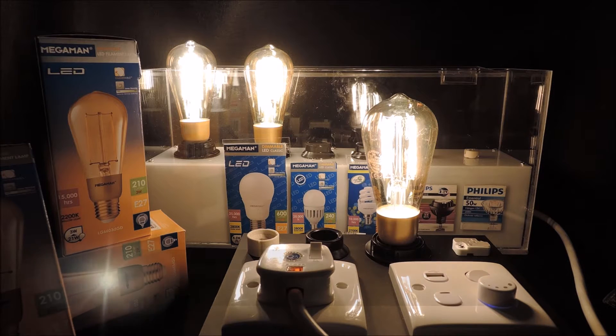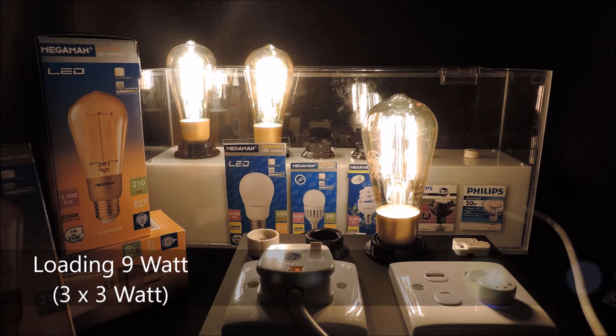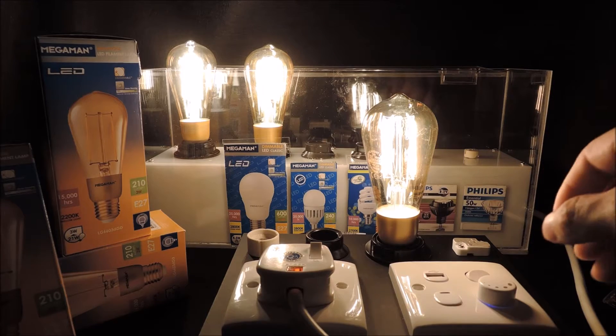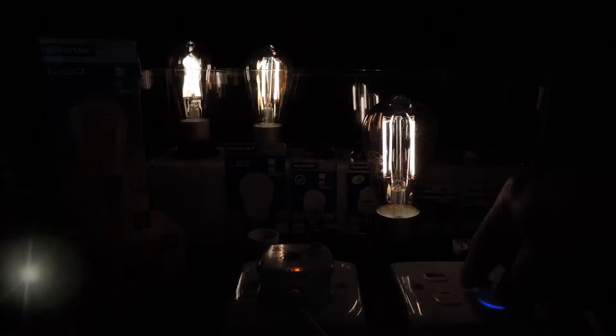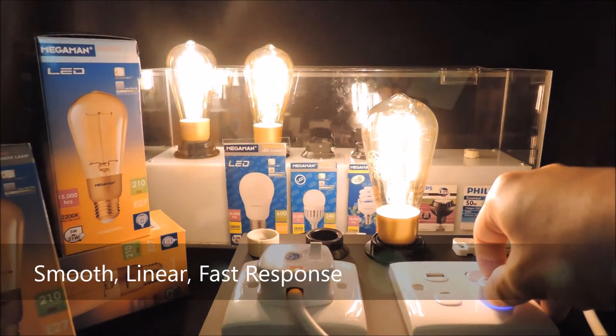Here we have three 3W LED filament lamps. The total loading is now 9W. We will now use the Easy Rotary Dimmer to show deep dimming performance. Very smooth, linear and fast dimmer response.